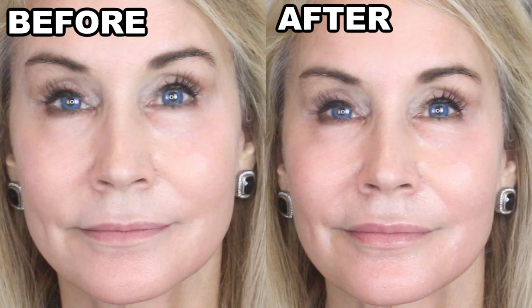Oh my gosh. I look like I've had lip fillers again. Oh, that makes me so happy! They feel plumpy. They feel like I've had lip fillers — it is really crazy. And apparently they say this can last for up to 72 hours.